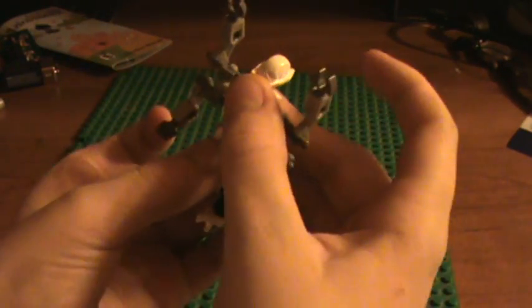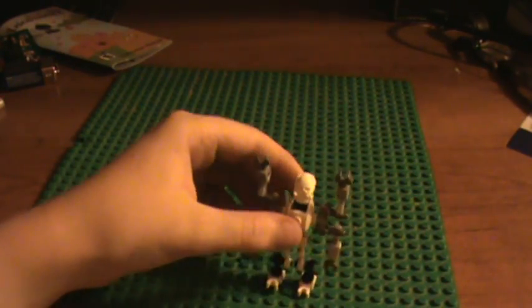And then you just attach them on the knob that's free. And there you go — General Grievous.